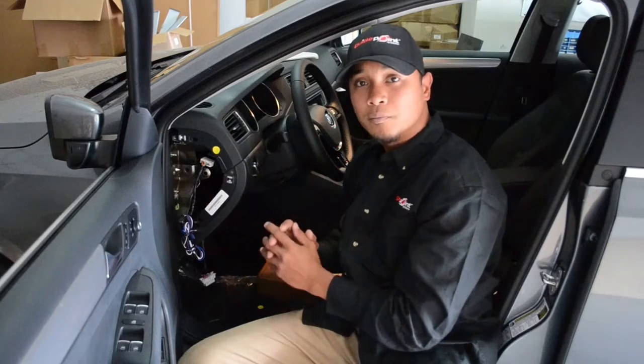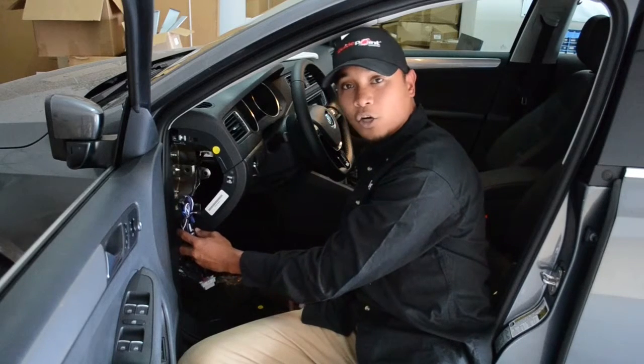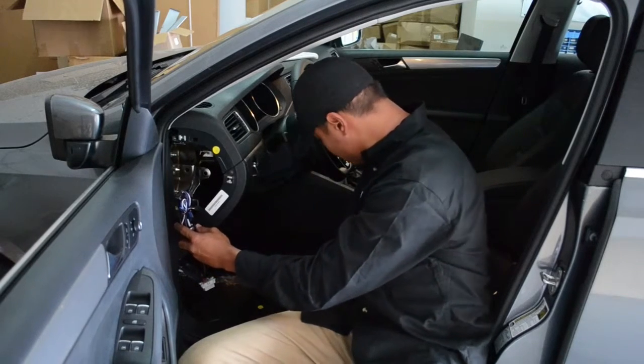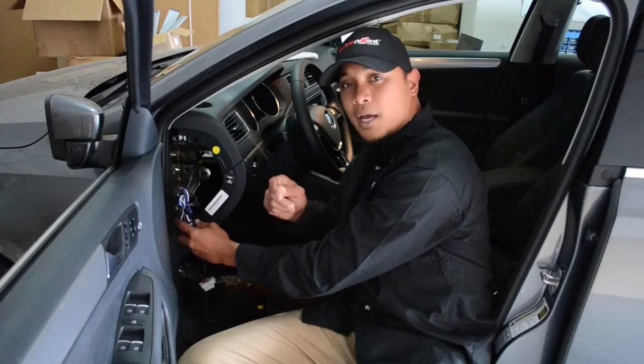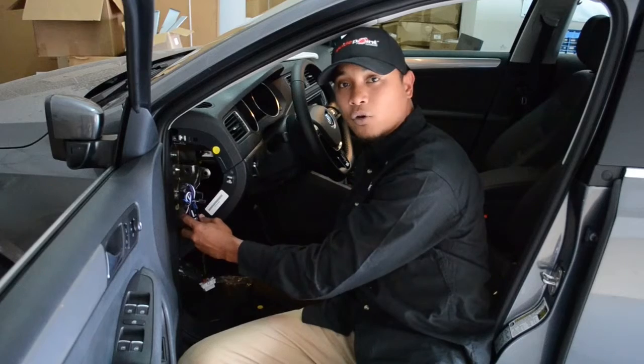You will then need to pull and gather the excess power harness slack, secure it by using a zip tie, and strap it to any middle bracket or existing vehicle harness.